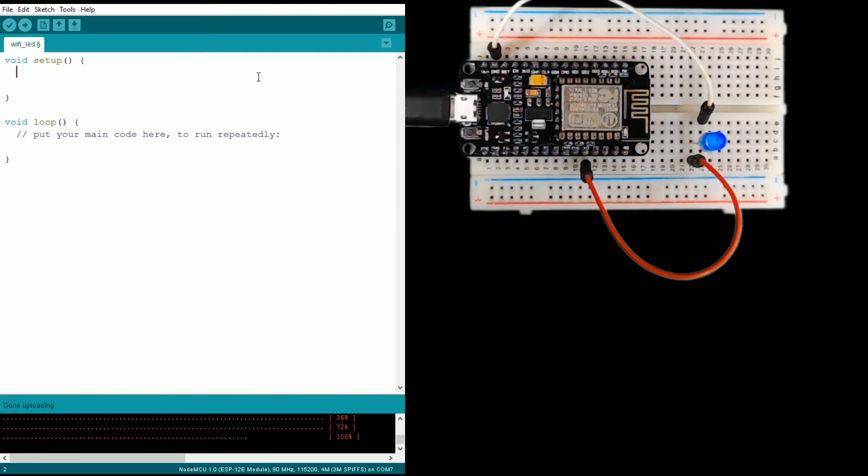I'm going to get rid of some of these comments and set this up to run something very simple. We're just going to set up the GPIO2 pin and turn on the light. First we need to set the pin mode — this takes two parameters. The first is the pin number, which using GPIO naming is pin number two, and then we tell it whether it's going to be an input or an output. In this case it's going to be output, so this will send power to the light.